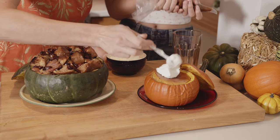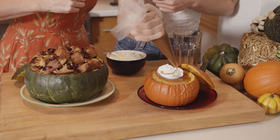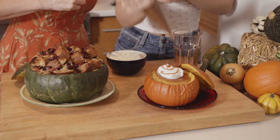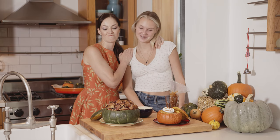All of these recipes can be found on lovefoodhatewaste.ca and I've tagged them below so you can follow along for all their top food saving tools. Together, let's rediscover the value of food. Thank you so much Sophia for helping me out today. No problem, thanks!